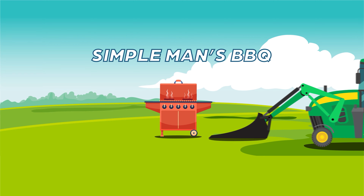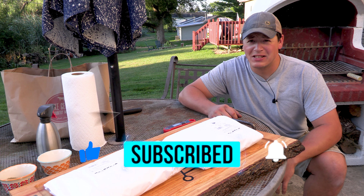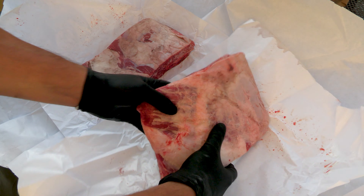Welcome back to the channel everyone, I'm John with Simple Man's Barbecue and today we are cooking beef ribs on the Big Green Egg. We've got two nice racks of beef ribs here.